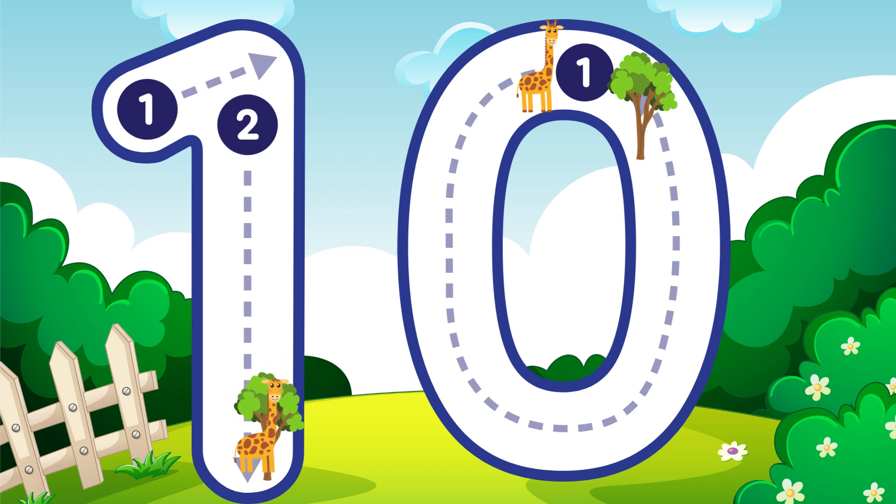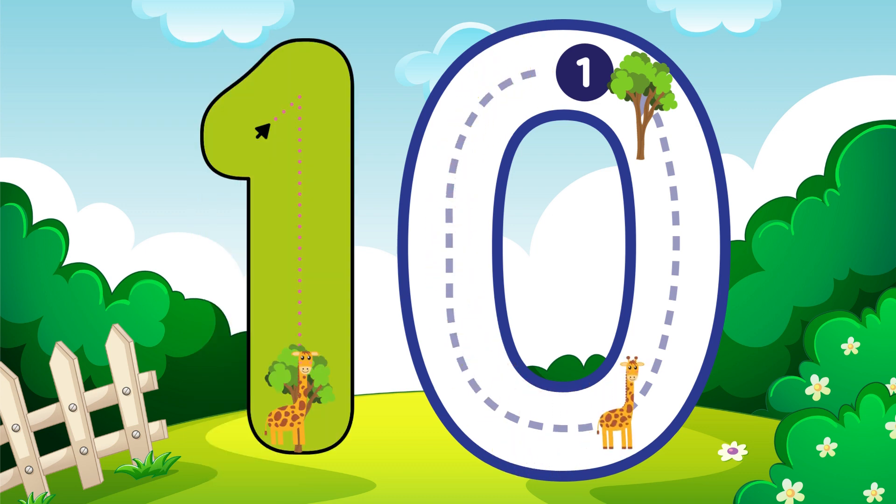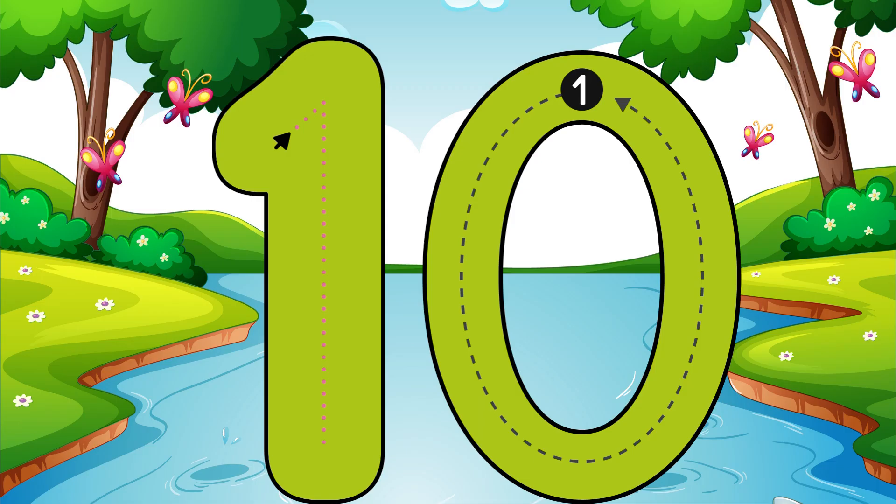Go straight down and then you're done, around and around we go. Ten.